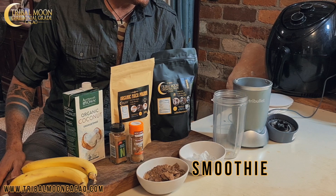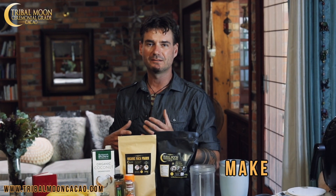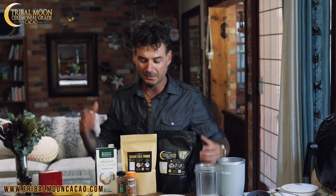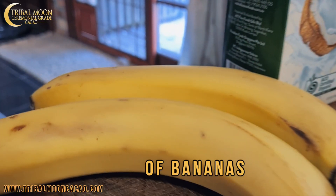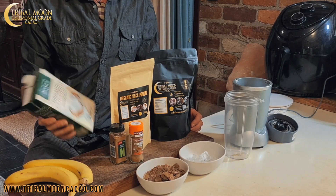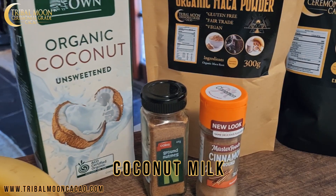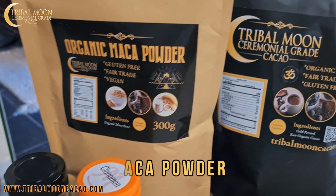I've got all the ingredients here. It's really simple. You can get a lot more creative with this, adding different herbs and spices and these sorts of things, but we'll keep it simple for today. We've basically got a couple of bananas. All these recipes are right on the website, so feel free to go to tribemooncacao.com and check it out. We've got our coconut milk, some maca, and of course Tribe Moon Cacao.